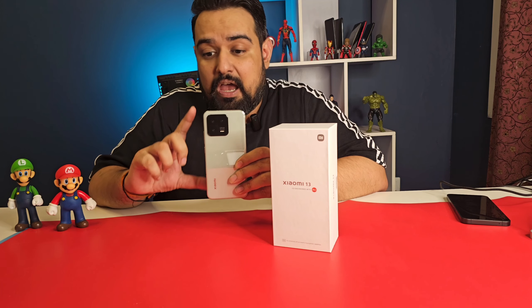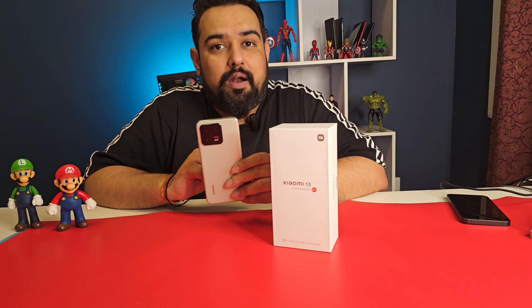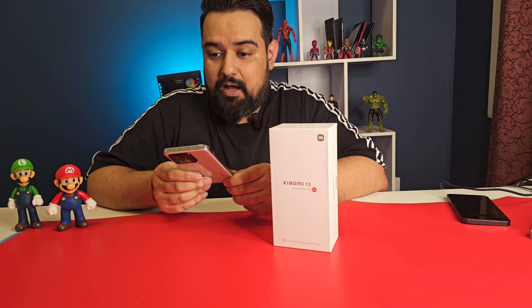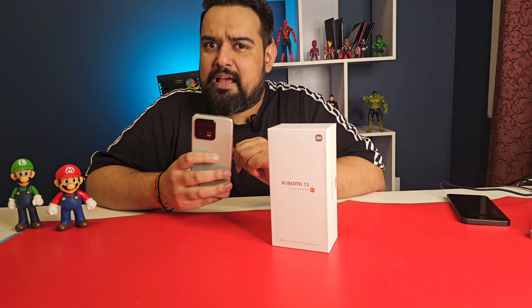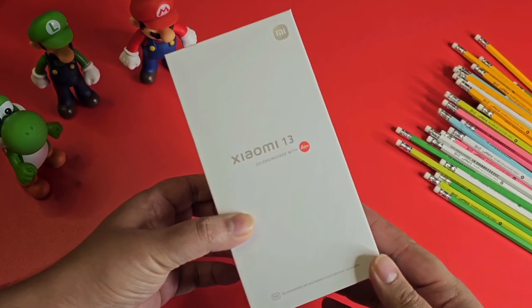It features a 6.36-inch AMOLED panel with Snapdragon 8 Gen 2, IP68 certification, a 4000mAh battery, 67-watt wired charging, and 50-watt wireless charging support. The camera is also a main highlight, co-engineered with Leica, and the results are really fabulous. I'm your host Sahil, and you're watching Tech in Dubai.